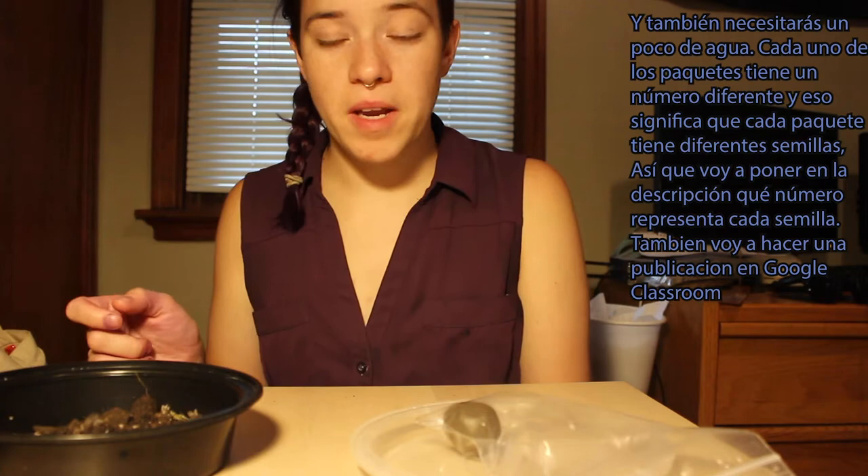Each of the seed packets has a different number on it, which means there are different seeds in each. I'll make sure that in the description box you can see what seeds are in each of the packets, and I'll also make sure that is posted in your Google Classroom.